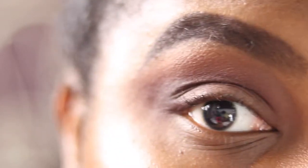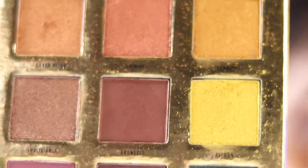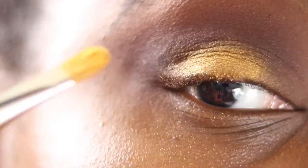Lots of blending, and I'm winging it out as well. Now I'm placing shadow on the outer part of my lid using the MAC 242, going into the shade Sunrise and patting it onto just the outer third of my lid.